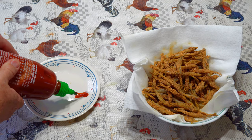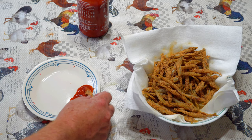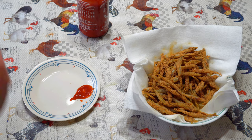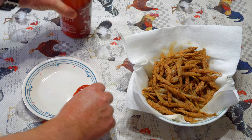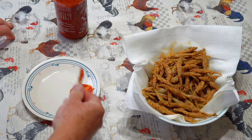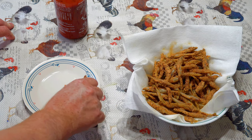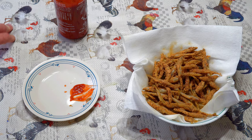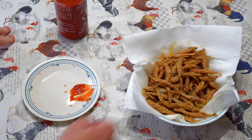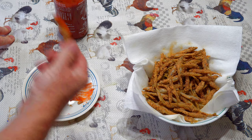Get a little sriracha sauce right here. Try it with some sriracha. Wow, that is so good! I'm going to eat a bunch of these. That's better than french fries — little bites of protein. Get it with ketchup. That is so good. That sriracha sauce is awesome.